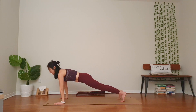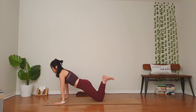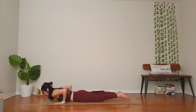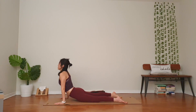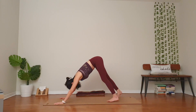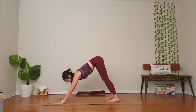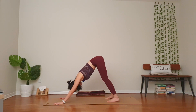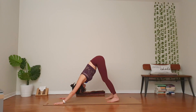Inhale, chest forward. Exhale — knee, chest, chin or chaturanga. Slowly lower on your belly. Inhale, lift your chest up for cobra. Take your shoulders down out of your ears. You might look up. Exhale, take your hips up for downward facing dog. Three breaths here. One — relax your head and neck. Two. Draw your chest toward your thighs for a deep stretch for your chest and shoulders. Maybe draw your heels down if it is not too early.